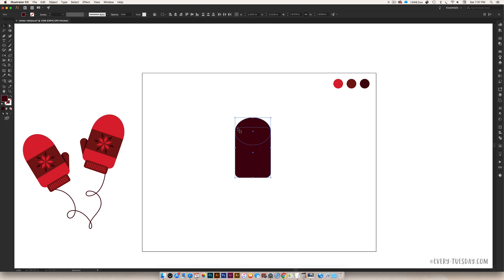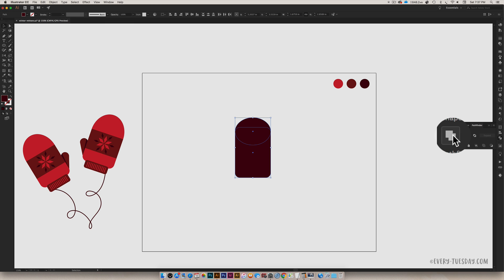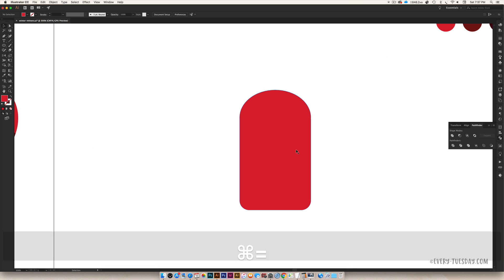We're going to merge this all together. Select both shapes, come over to your Pathfinder palette — if you don't see it, go to Window > Pathfinder — and hit the Unite icon to merge them into one shape. I'm going to make this the bright red color. We've got our base mitten done and now we're going to add in our thumb.